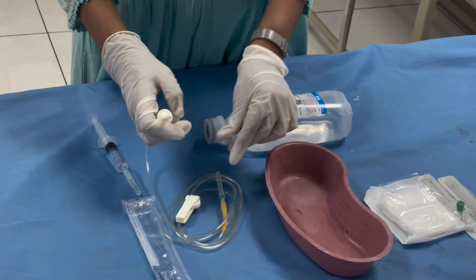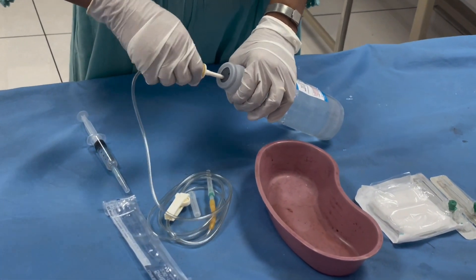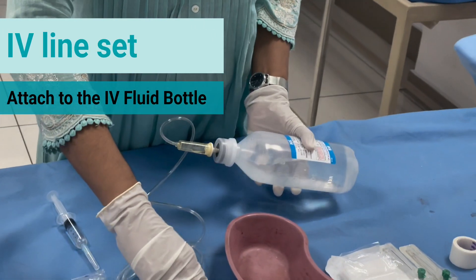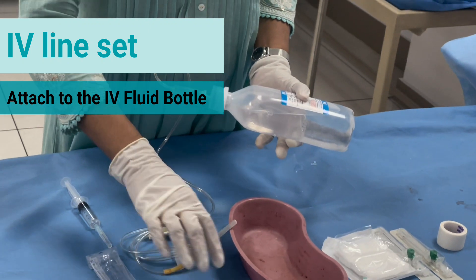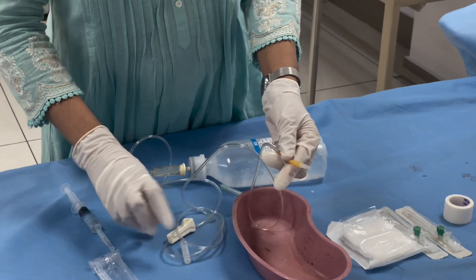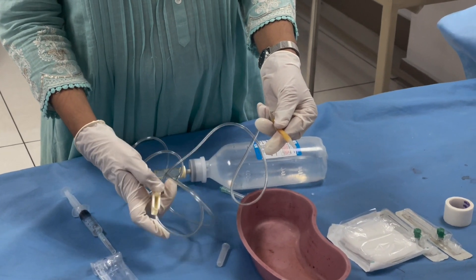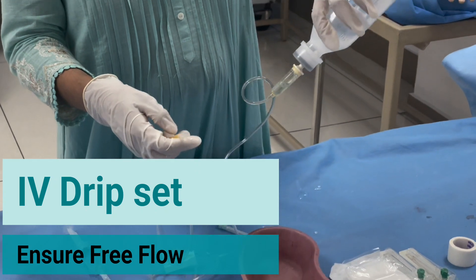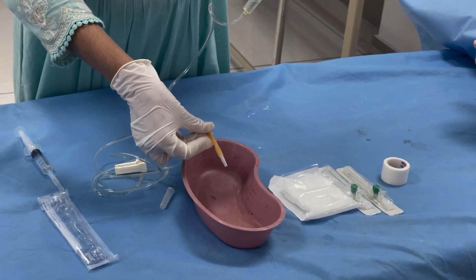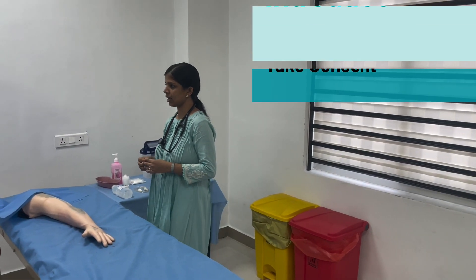Attach the IV drip set to the IV saline bottle. Open the IV drip set and ensure a free flow of the IV fluids. Close the set and keep it ready.